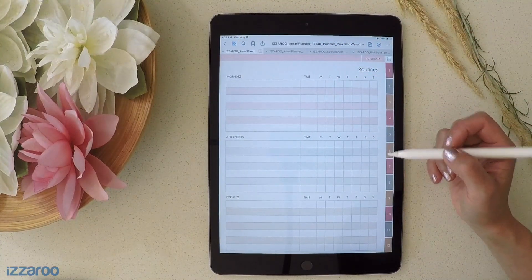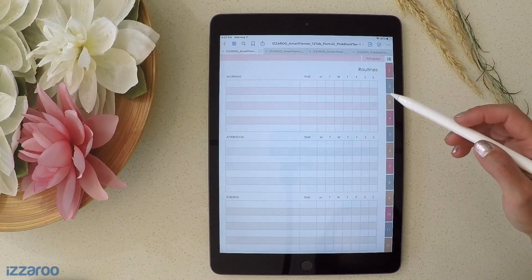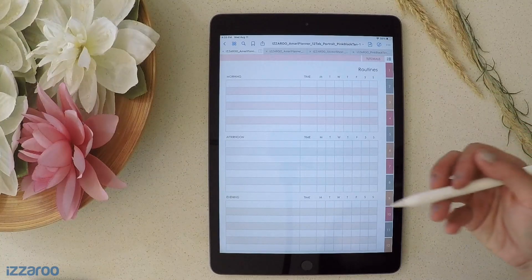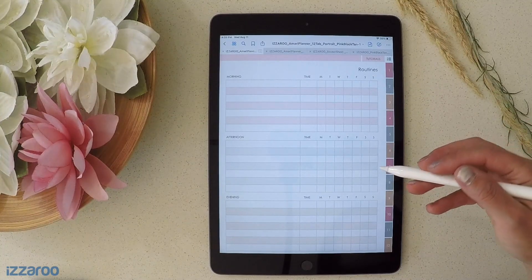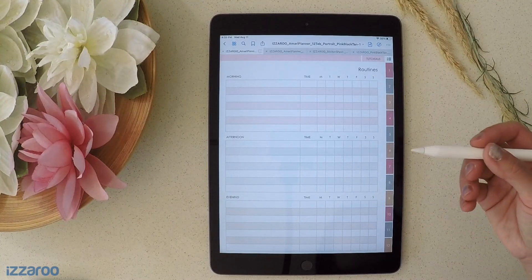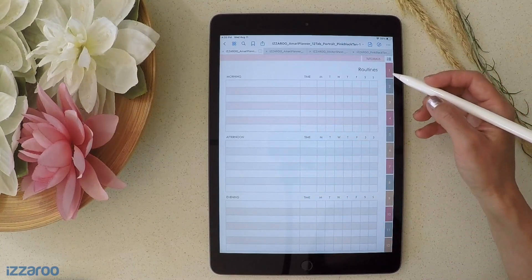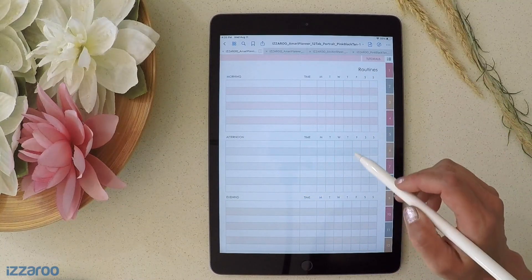It's super important for me to tell you that you should not delete or move pages around arbitrarily, because it could affect the hyperlinks and they may not work as they were intended anymore. So it's important to use the methods shared here so that it doesn't affect the hyperlinks in the planner.